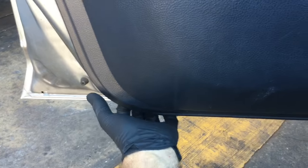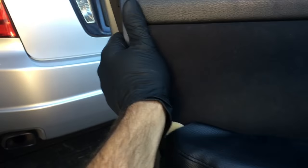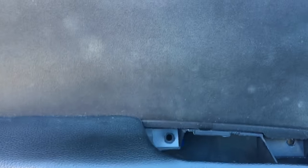Now that the window switch is unplugged and the bolts are out of the panel, reach your hands around on the bottom of the panel and pull. Every couple inches there's gonna be a clip, so work these clips off and pull them off. Once all the clips are popped out, put one hand on the left side and one hand on the right side, wiggle it around, and lift it off the door.